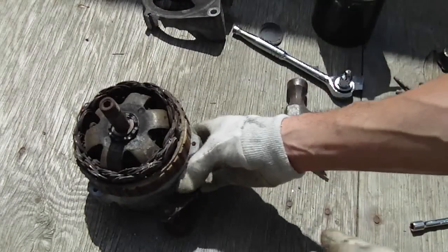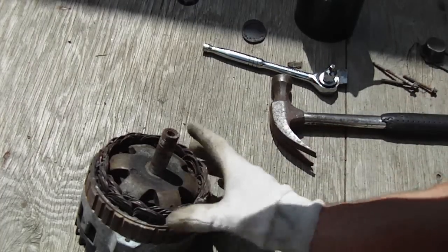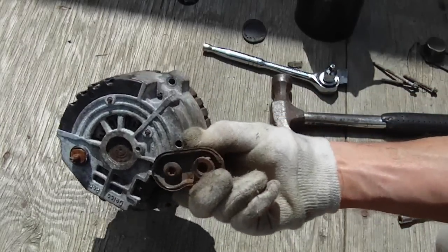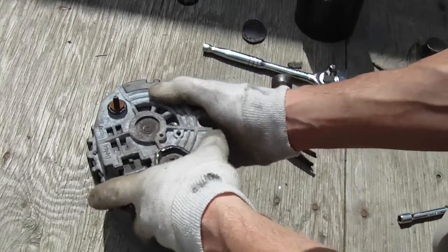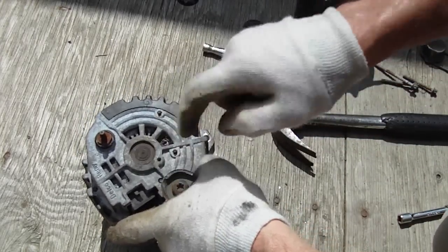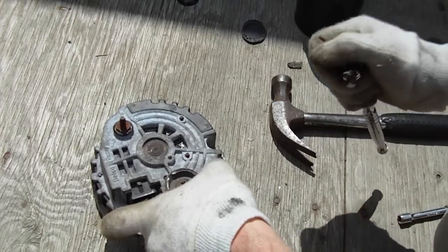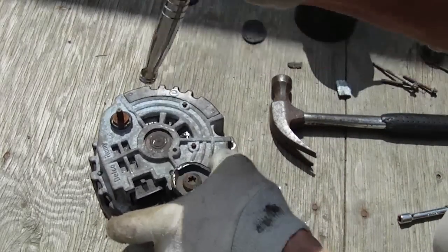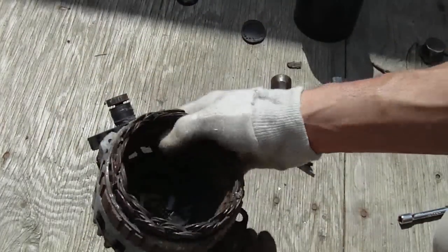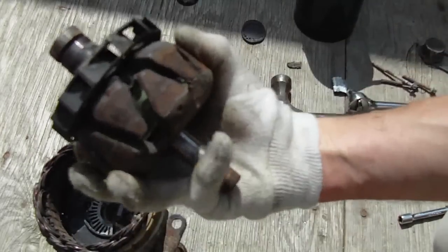So now we have the front cover off. With this alternator, the rotor is pressed into the bearing at the back. You can see it's actually starting to come out — the whole bearing. Sometimes it comes off the shaft; sometimes the entire bearing comes out. What you can do is lightly tap on it and try to push it out. You can see that just came out pretty easily — and there's the rotor.